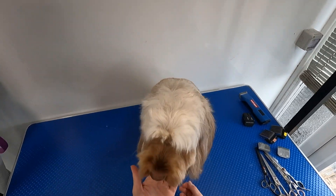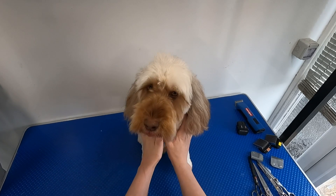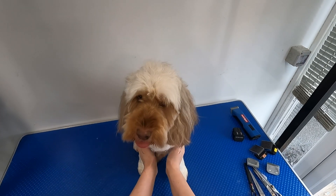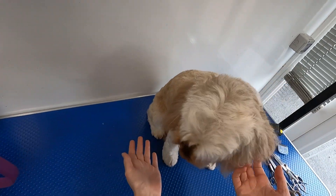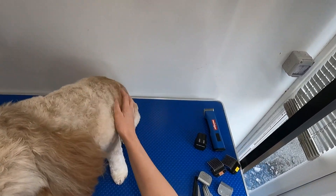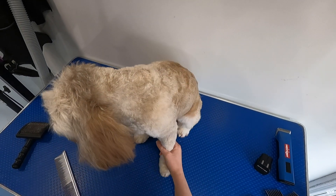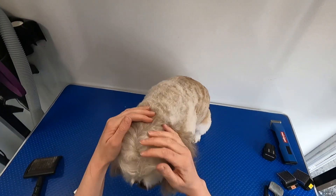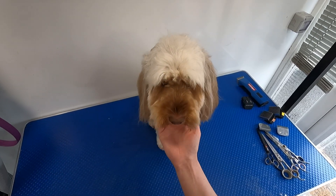Hi guys, this is Betty. She's a cockapoo. She has been on the channel before. I'm just going to talk you through what I do with her head today. So she has a nice short cockapoo head to match her body. She's having quite a short cut but not very short. She's had a dark blue on the main body and she's had a peach clipper attachment on the legs. So we're going to go ahead and make the face look nice too.